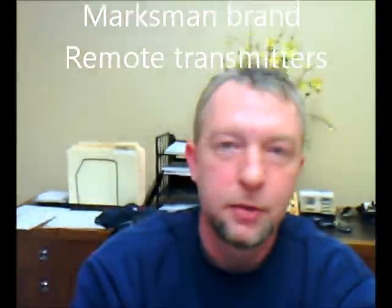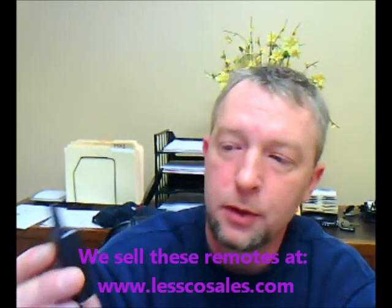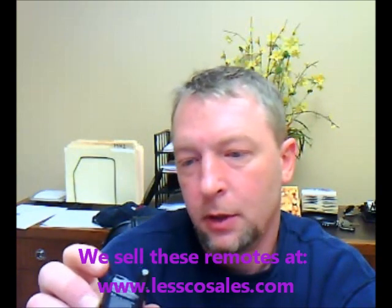Hey, what's up everybody. In this video I'm going to show you how you can program your Marksman brand car alarm remote controls. This here is an H50TR17 — that's the FCC ID on this. They've got a lot of different FCCs; they always start with H50 though. Here's an old chewed-up looking 5-button, the H50T21, which is the most popular one I think. And here's another T21, 3-button.